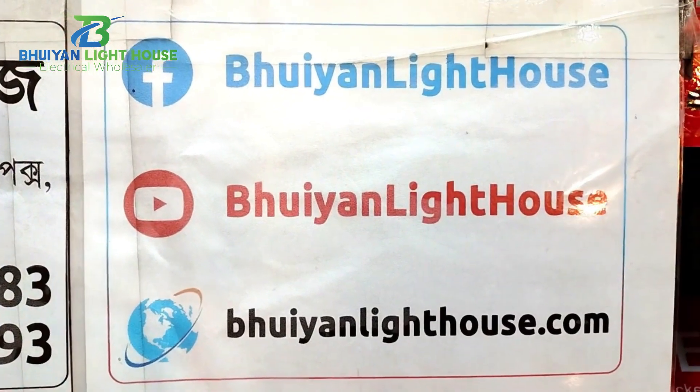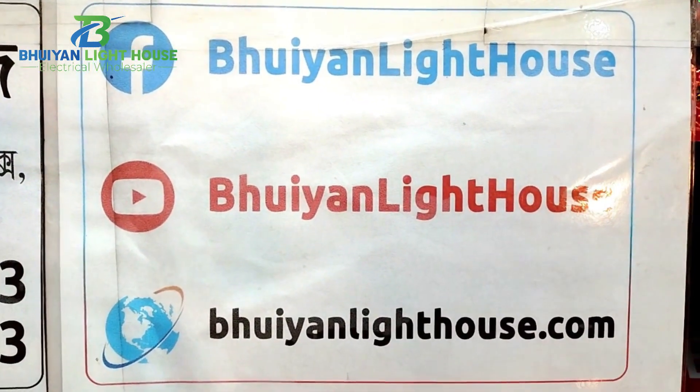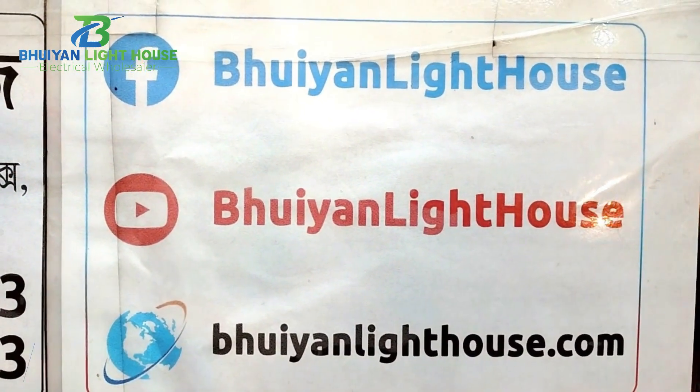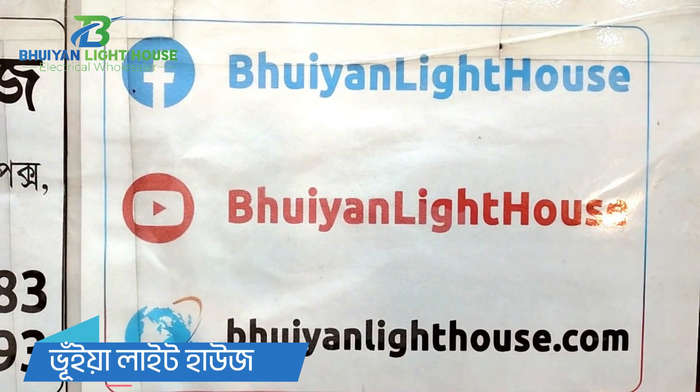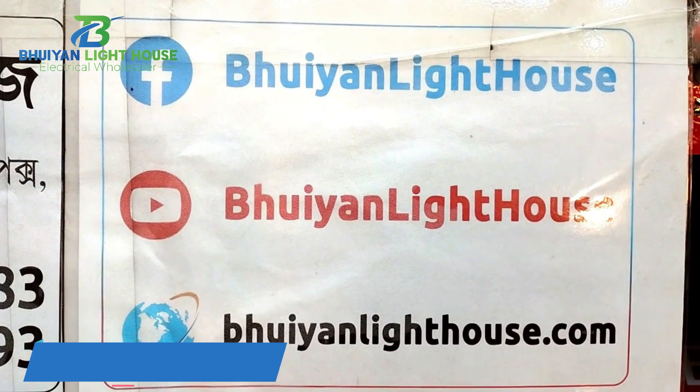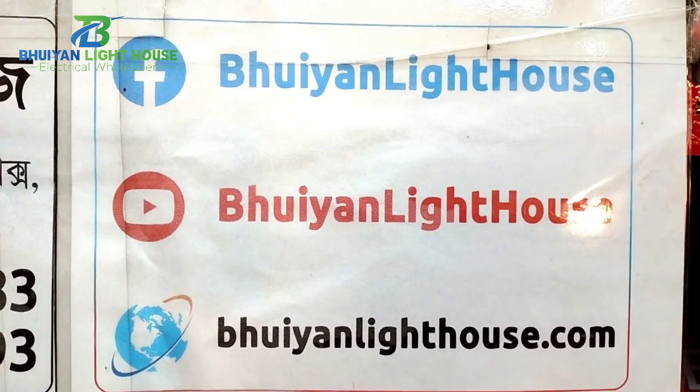If you look at the video, you can like on Facebook. You can subscribe to our YouTube channel and Facebook page. You can find our website at www.bhunyalighthouse.com.